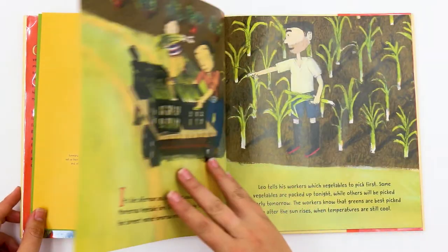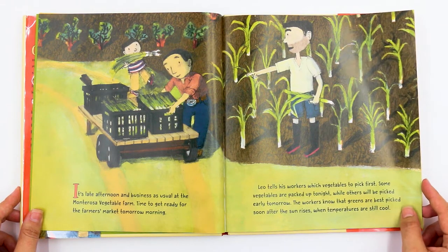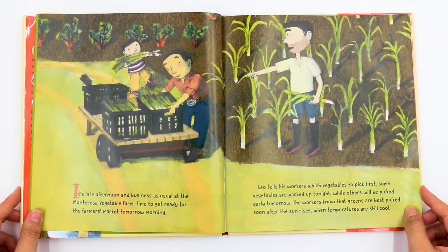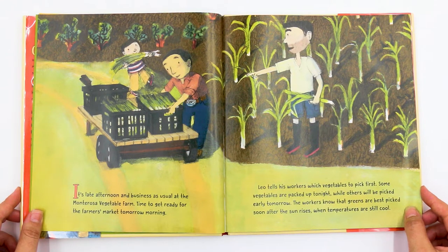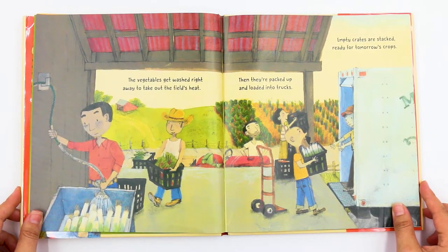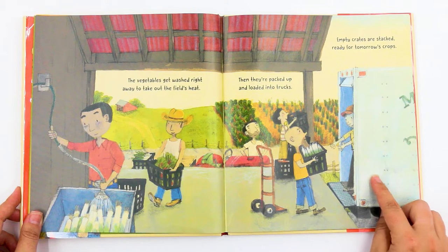On the Farm. It's late afternoon and business as usual at the Monterosa Vegetable Farm. Time to get ready for the farmer's market tomorrow morning. Leo tells his workers which vegetables to pick first. Some vegetables are packed up tonight while others will be picked early tomorrow. The workers know that greens are best picked soon after the sun rises when temperatures are still cool. The vegetables get washed right away to take out the field's heat. Then they're packed up and loaded into trucks. Empty crates are stacked ready for tomorrow's crops.